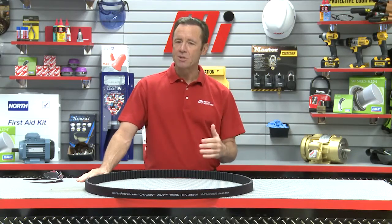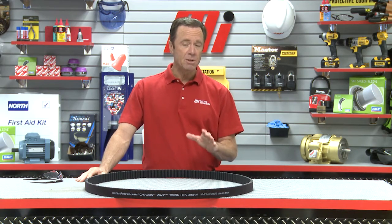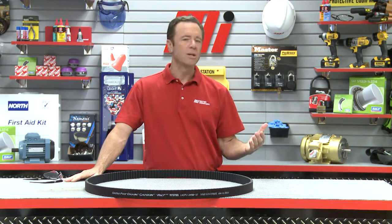It's a fact that static discharge incidents can cost thousands to millions of dollars, not to mention the possibility of bodily harm. The ISO 9563 standard defines the requirements for anti-static synchronous belts.